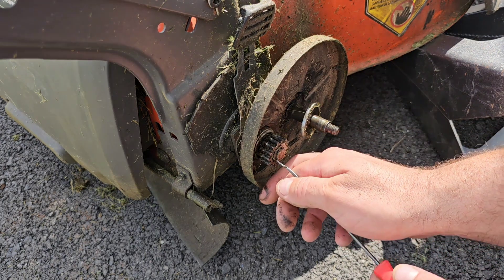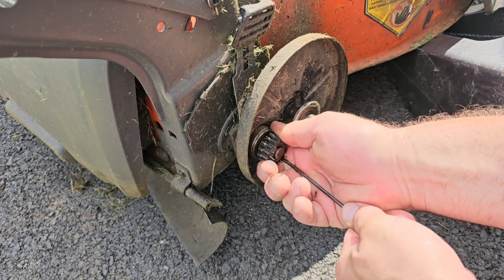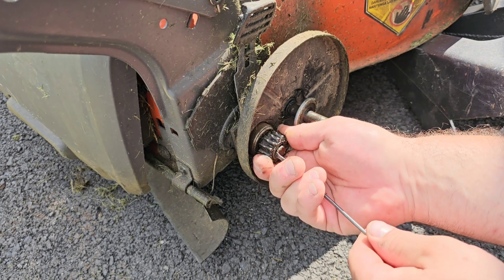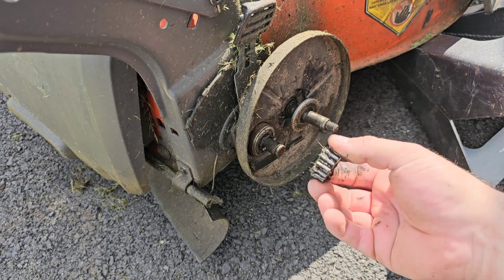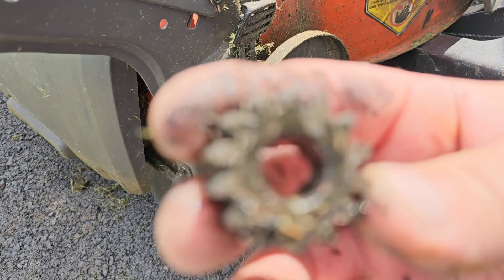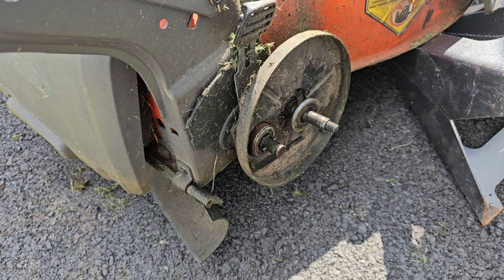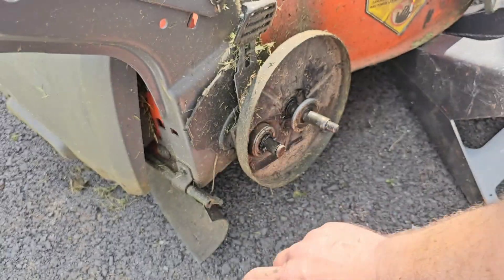It looks like we just have a little e-clip here. Slip that e-clip off — hopefully we can reuse it. E-clip off, gear slides off. There's actually a little cotter pin in there too. If you look at that you can see the gears are all chewed up — that was making noise and stripping, which is why the lawnmower was pulling to the right. Here's the new gear. I went to a Husqvarna dealer and got all OEM parts — not cheap aftermarket stuff that won't last. You can see how sharp and clean the new gear teeth are versus the worn ones.